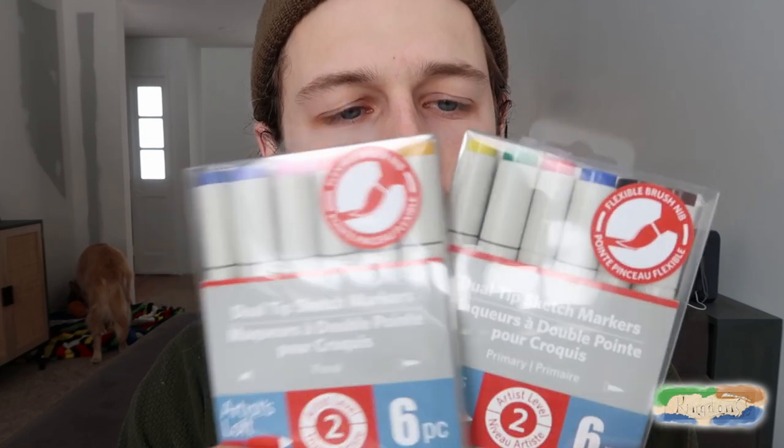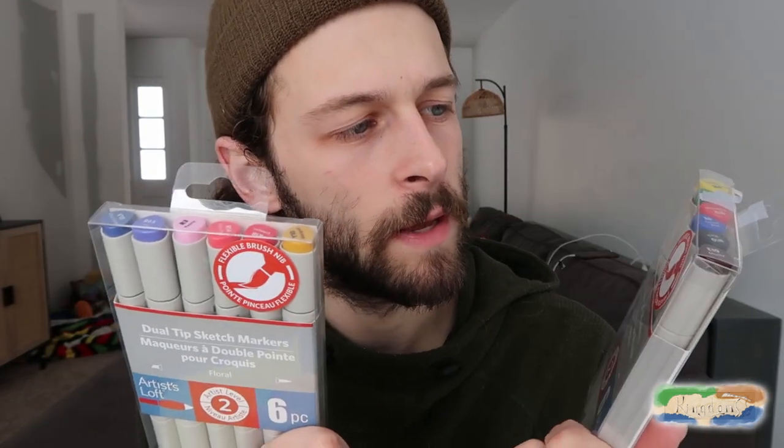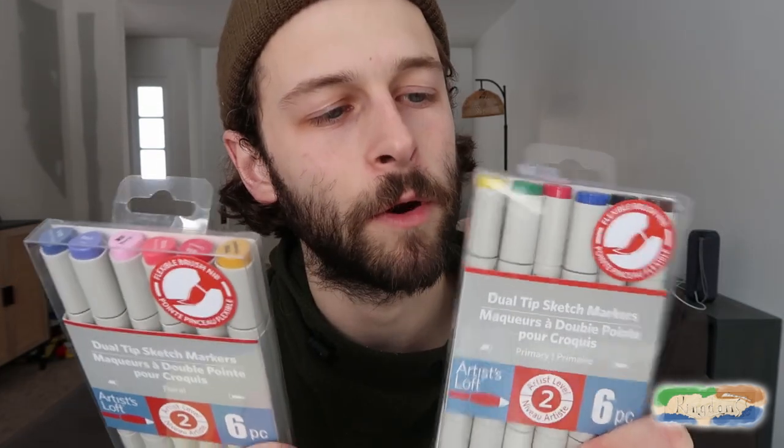I am wanting to delve into alcohol-based markers. I know the top cream de la creme is Copics, but those are expensive. And I figured for making a homemade trading card game, I did a lot of research, and Artist Loft would be kind of the best level of alcohol markers for me to get, because they are a little bit pricey, but you're not breaking the bank.